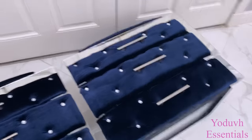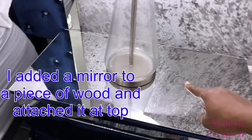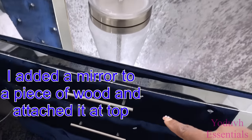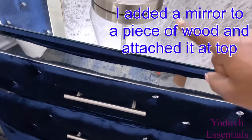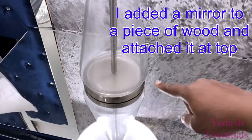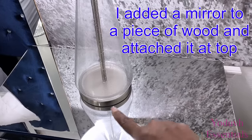After doing this, I glued a board on top of the cart and then glued a mirror on top of it. The measurement for the mirror at the top was 15 inches by 30 inches — the same as the wood that I had placed on top before attaching the mirror.